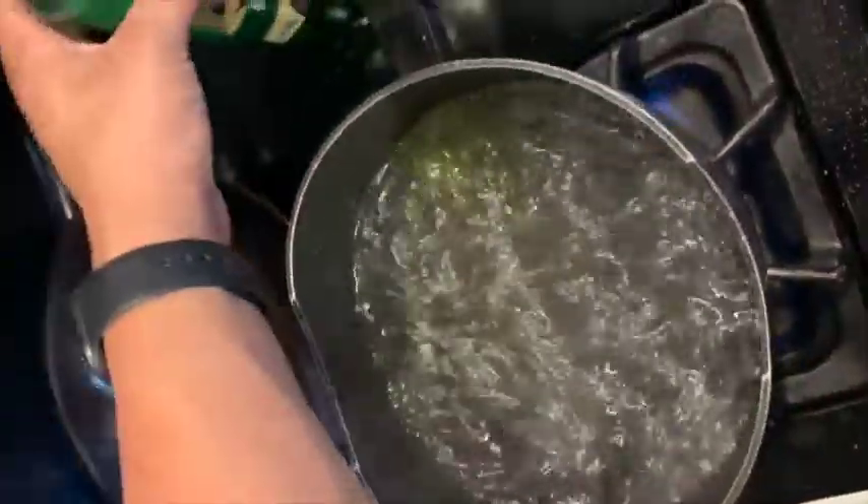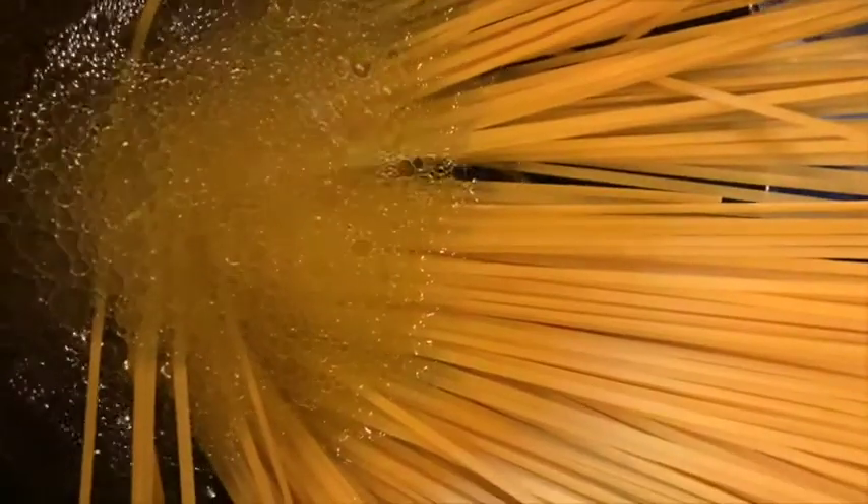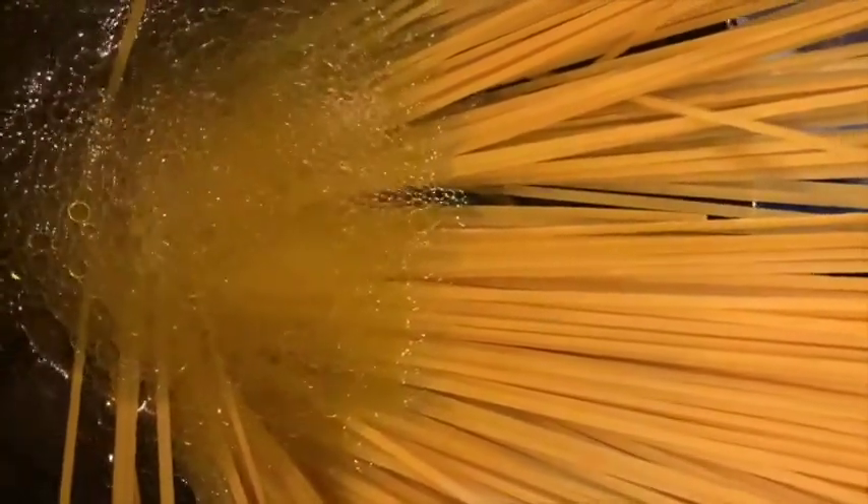First thing you want to do is get water boiling and add in some salt and oil. This will add flavor to the pasta and keep it from sticking. Next, go ahead and cook your pasta. Once it's cooked, drain it, put it off to the side, and let it cool down.